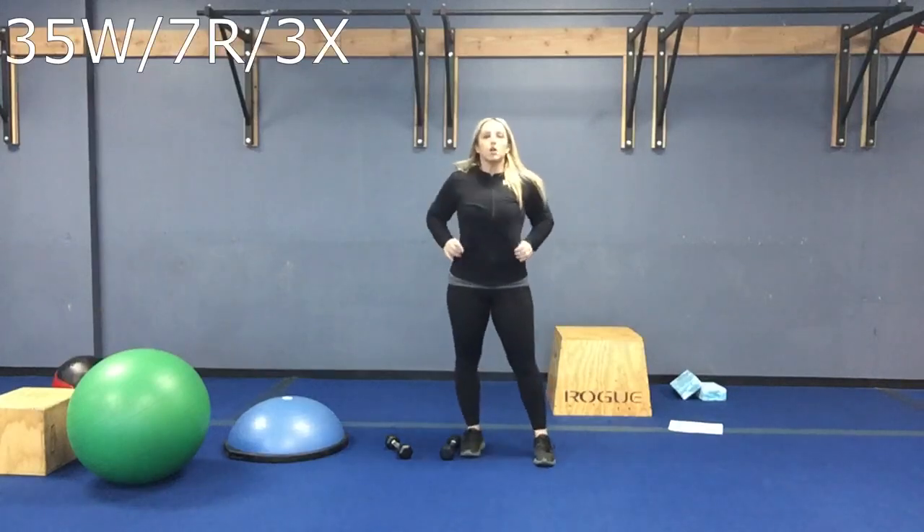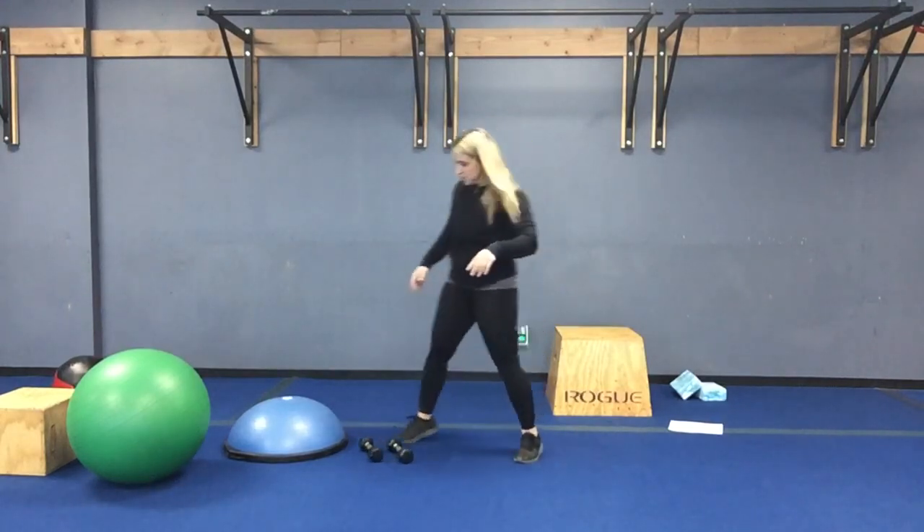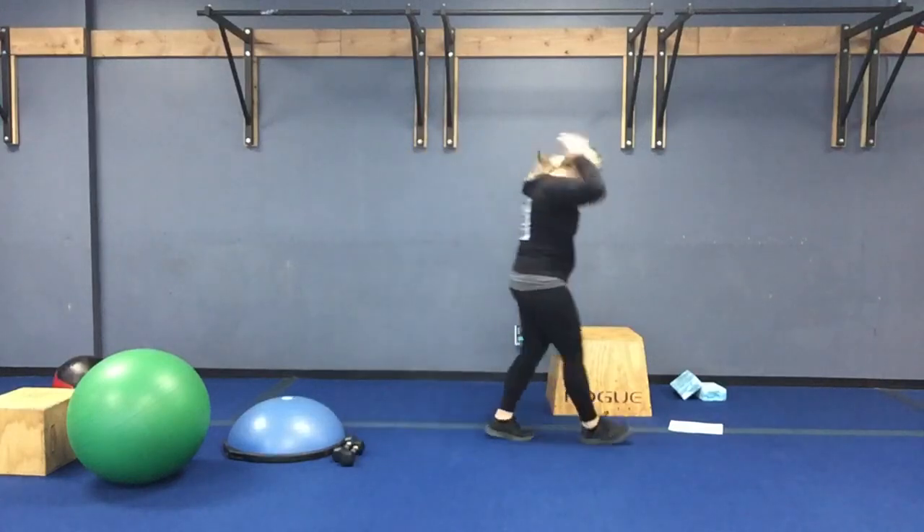Hey guys, welcome to Thursday! We are going to do the two strength, two cardio, two strength format. You are going to be at each station for two moves — round one: two moves of strength at that station; round two: cardio, two moves at that station; round three: back to two moves of strength.